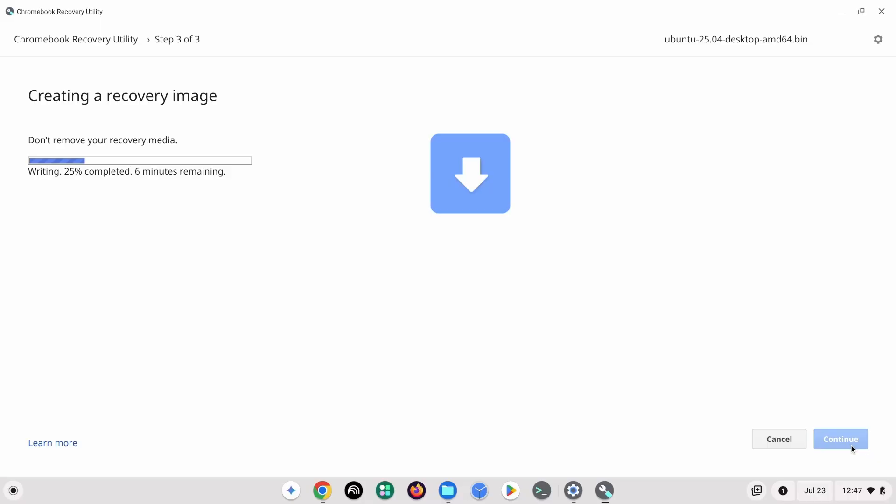Hey, it's Joe from Utilities Tech, and today I want to go over how you can make a bootable Ubuntu USB drive with a Chromebook — specifically, make a bootable Ubuntu USB drive with the Chromebook Recovery Utility.